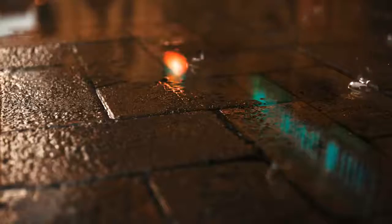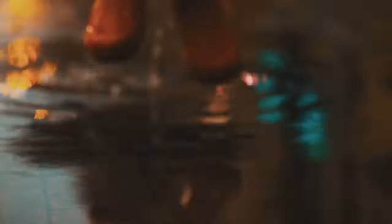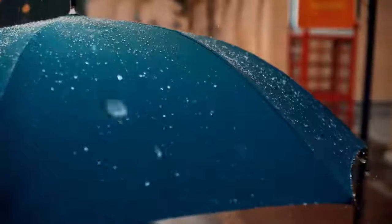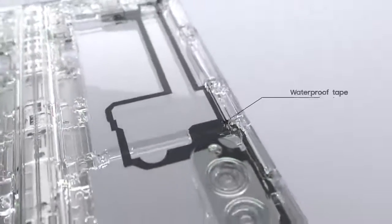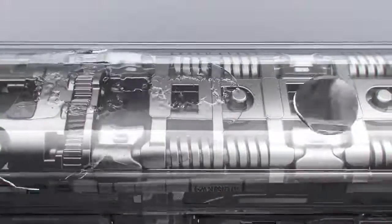Especially our fold users. Across the industry, people have come to expect reliable water resistance from their smartphones, so naturally it was also expected on our fold. Making the fold water resistant wasn't easy — unlike bar-type smartphones, the fold is made of three parts: two bodies and a hinge. The bodies can be protected from water using the same method as a standard smartphone, but protecting the hinge was a unique challenge.